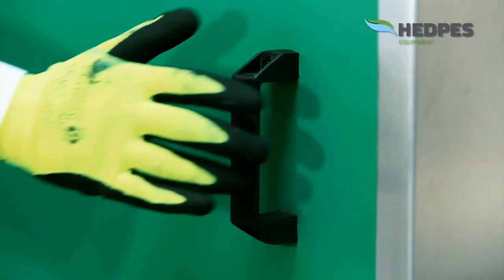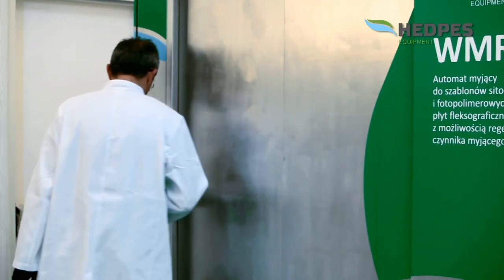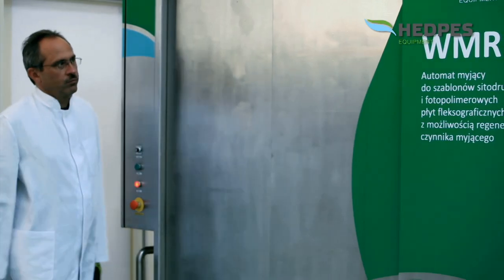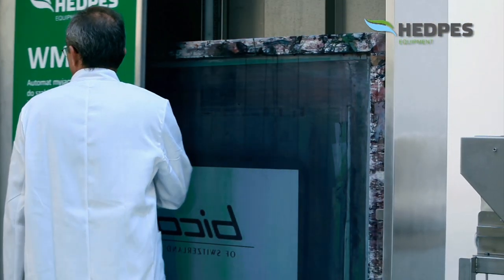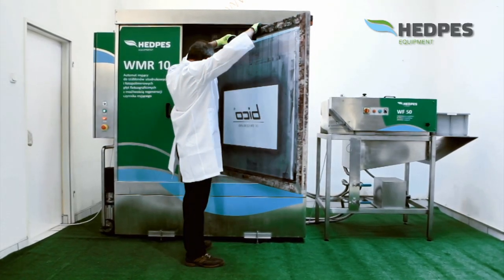Washing in closed circulation allows for significant savings of used solvents and their release to the environment. The cleaning process is performed in a closed chamber, protected against opening during operation. This machine has been designed to comply with European Community safety requirements. The WMR-10 also has an integrated exhaust ventilation system of the cleaning chamber, which turns on automatically at the end of the cycle, reducing solvent fume emissions into the working room.